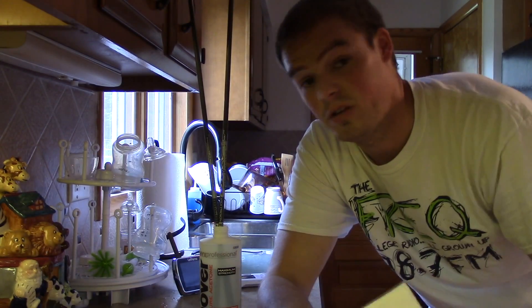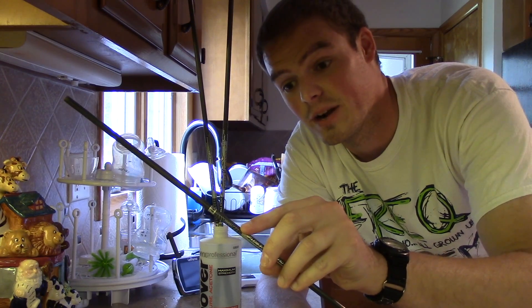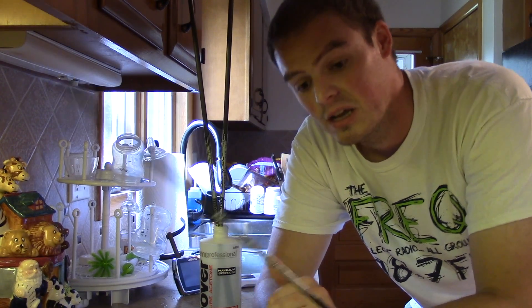I completely forgot to mention something. When you yank these things out, make sure when you go to dry them off you don't get any acetone on the crest. The Easton Axis has a pretty sweet crest — if you get any acetone on it, it's going to eat it away. And that's true of any arrow that has cresting on it; it's going to eat it away.